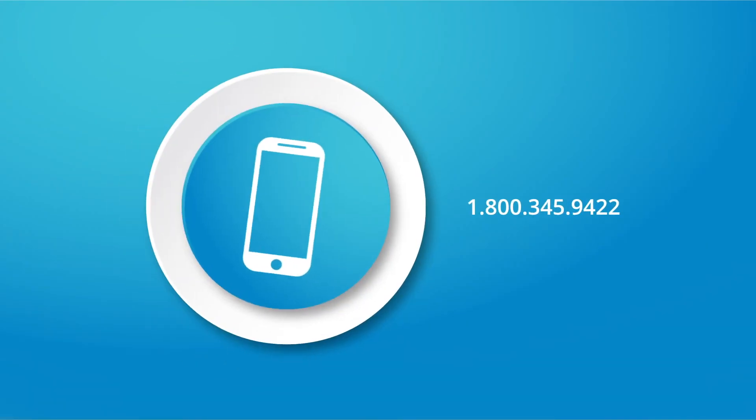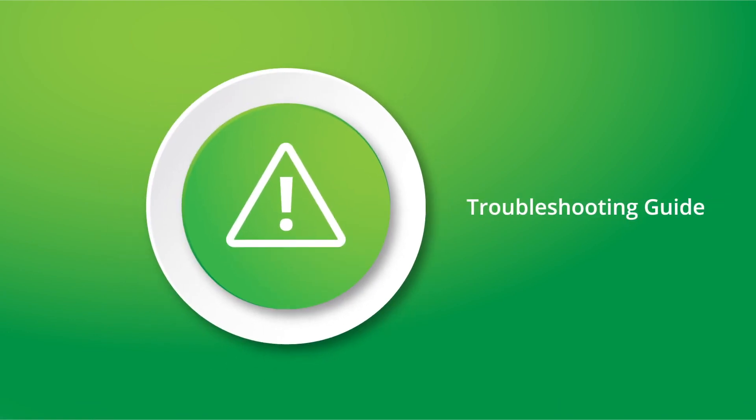If you have additional questions, you can check the troubleshooting guide in the installation manual or call the toll-free helpline number, which can be found on the box. For your safety, please read and understand all instructions and warnings before installing your new pump.